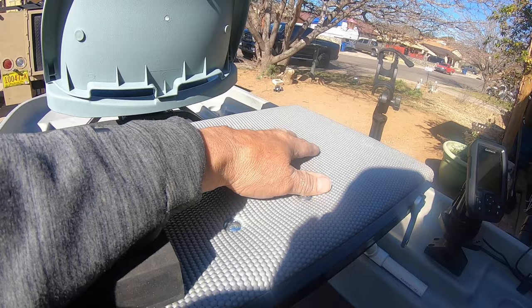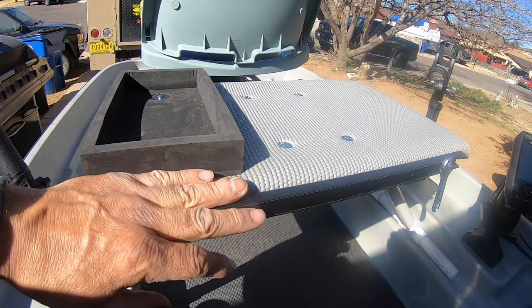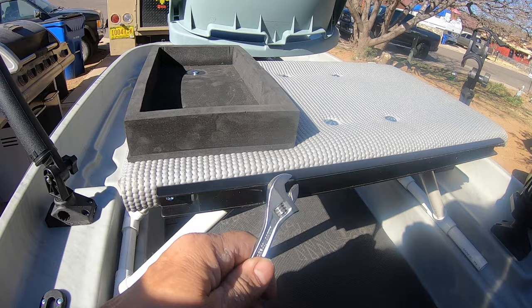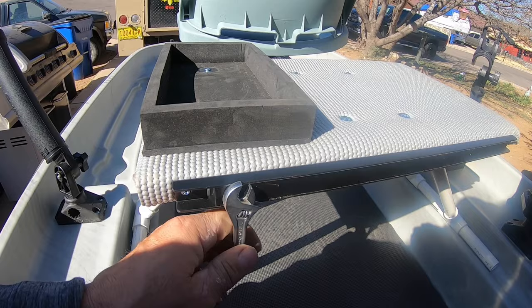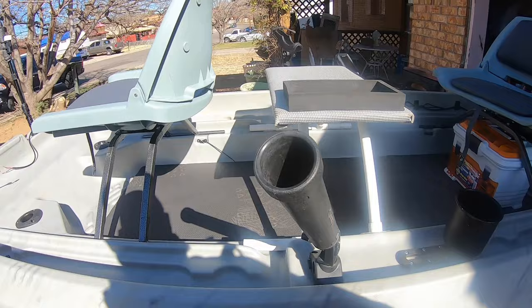I added this magnet on the side. You know you're always looking for your pliers, flippers, tools — whatever you need will be right there so you don't have to be looking around or opening your tackle box every time you need something.